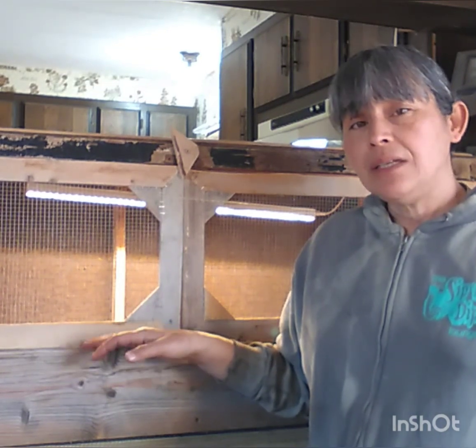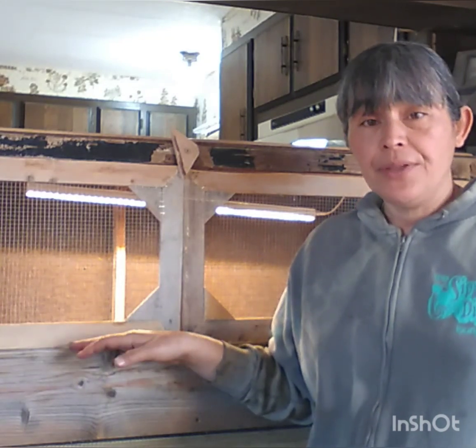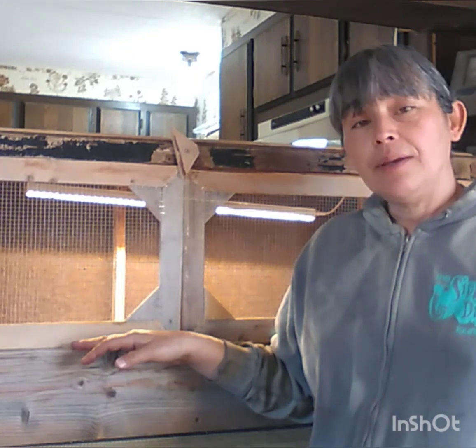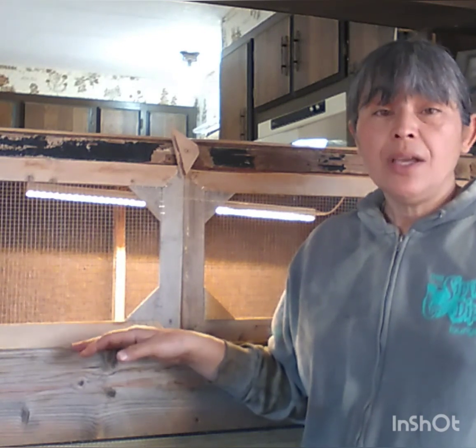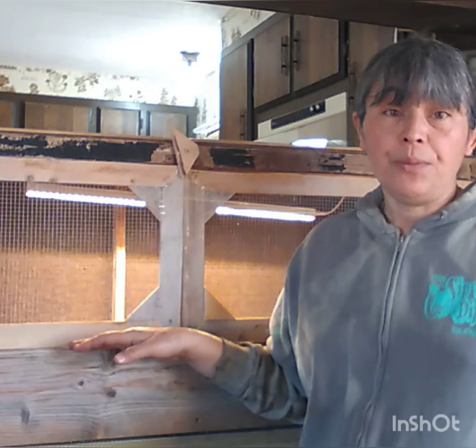I do intend on giving them more of a natural aviary setup where they can have lots of room to roam. But from what I understand from all my internet research, you don't want to give them too much space, especially if there are more males. Right now I have one male and six females, and I'm fine with that.